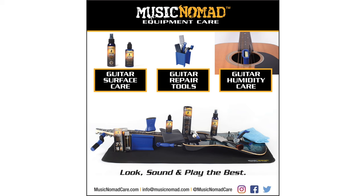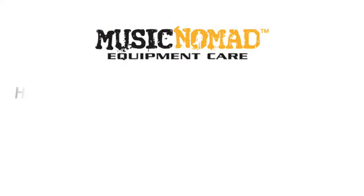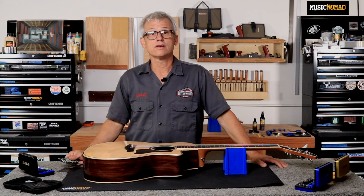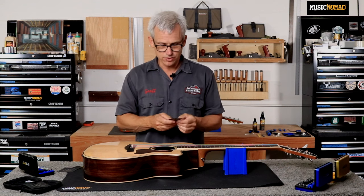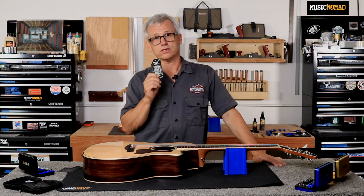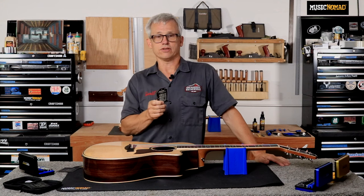To check out all our products, go to MusicNomadCare.com. Now we're going to measure our action height at the 12th fret. To do that, we'll need our string action gauge. This is one of the cooler tools that I've seen.